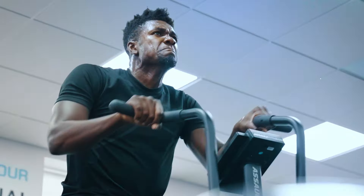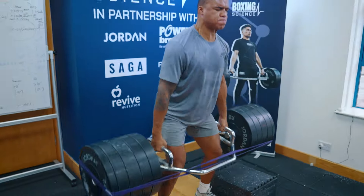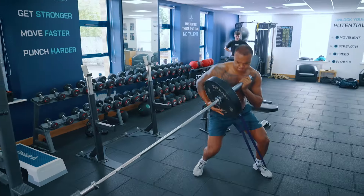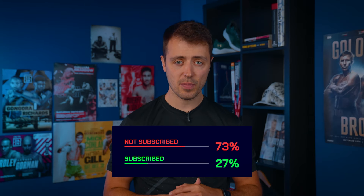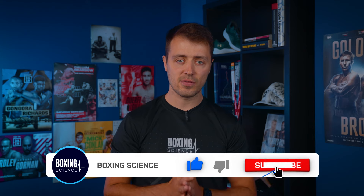If you follow Boxing Science, you'll know we're very data-driven — whether that's sports science research, strength and conditioning practices, or nutritional strategies. Through our YouTube engagement analysis, we found that only 27% of people who watch our videos are actually subscribed, meaning 73% are not. We're aiming for the Boxing Science YouTube channel to hit 100,000 subscribers, so if you're one of that 73%, please hit the subscribe button so you don't miss future content.